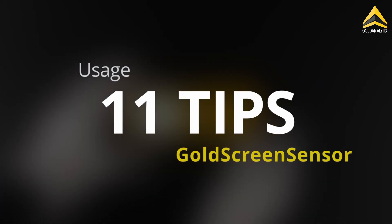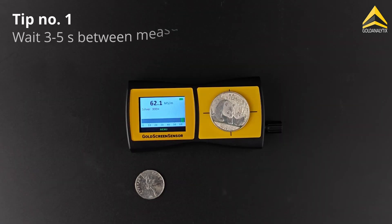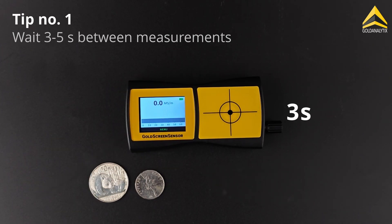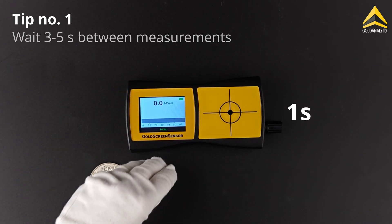11 tips for proper use of the gold screen sensor. After each measurement, wait about 3 to 5 seconds in order to allow the device to reset to zero.